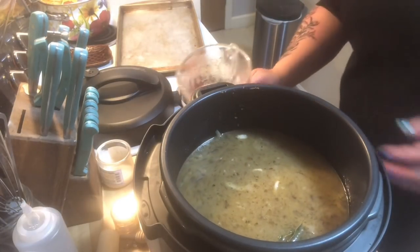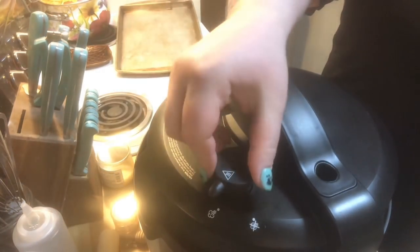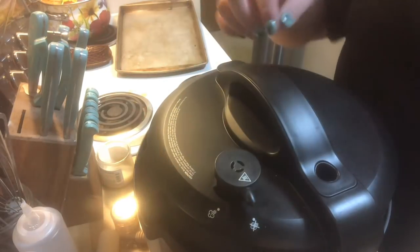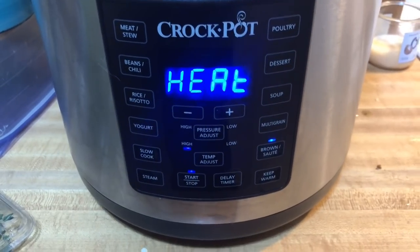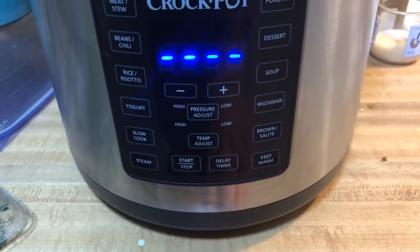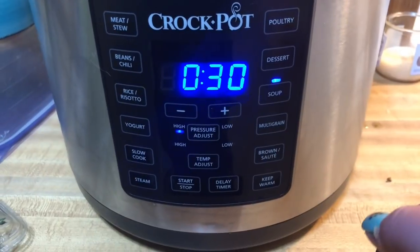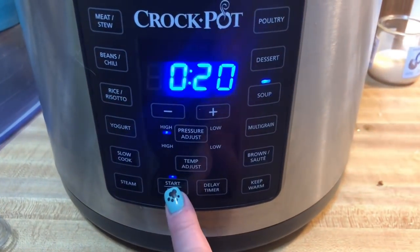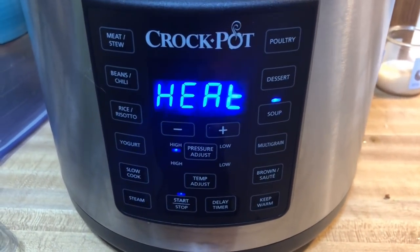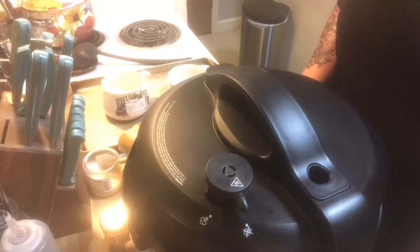Let's put this inside and seal it up. Make sure it is in the non-venting position. With an Instant Pot, I'm going to shut off the brown and sauté, then use the soup setting. We're going to go down to 20 minutes, high pressure, and start. Once the 20 minutes is over, we're going to do a 15-minute natural pressure release.